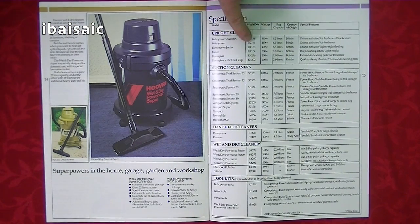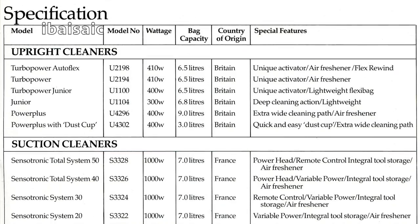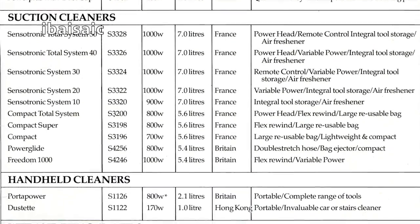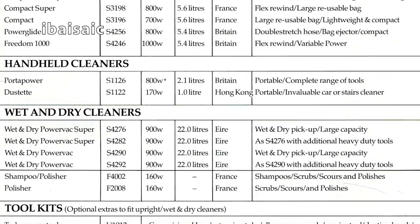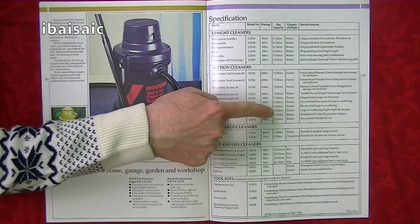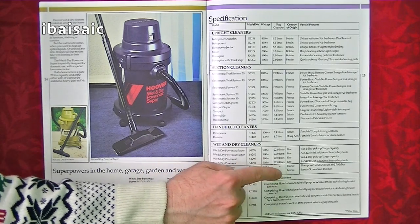At the back we've got all the specifications — model numbers and wattages. The Turbo Powers had 410-watt motors, or 400 watts for the Turbo Junior; the Junior had a 300-watt motor; the Power Pluses had a 400-watt motor. The most powerful were the Sensortronics and the Freedom with 1000-watt motors; System 10 had a 900-watt motor; the Compacts had 800-watt motors, with the base model at 700 watts. You can also see where everything was made: all uprights made in Britain; Sensortronics and Compacts from France; Power Glide and Freedom from Britain; Port-a-Power from Britain; Dustette made in Hong Kong; wet-and-drys made in Eire; and the shampoo polisher and polisher made in France.